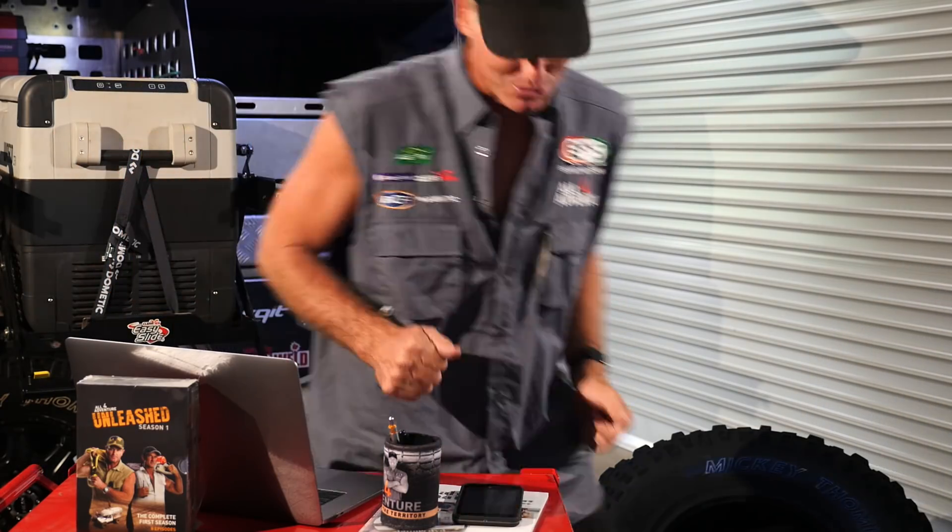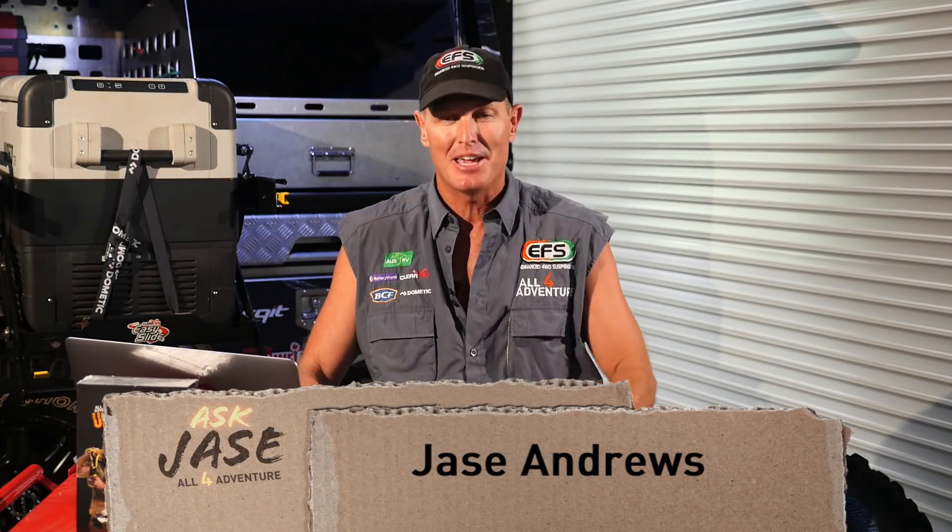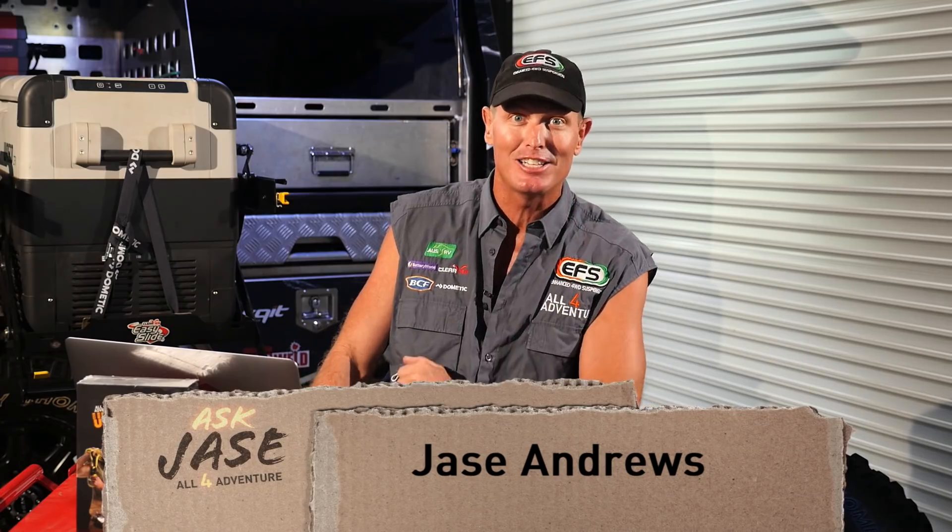G'day guys, here we are at All4Adventure headquarters for another episode of Ask Jase. Everyone's been sending in their questions — heaps and heaps of questions. That's awesome. Keep up the good work, all you fans out there.